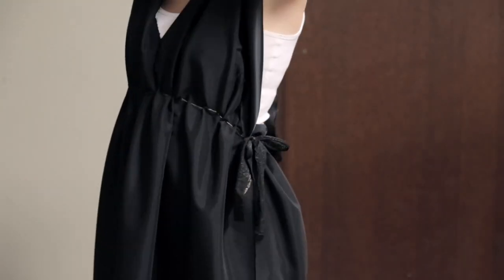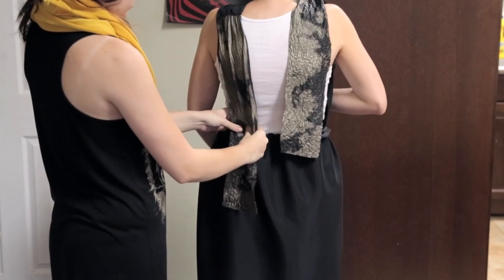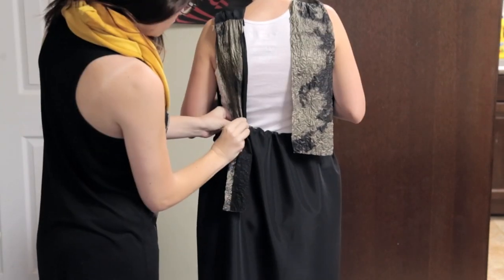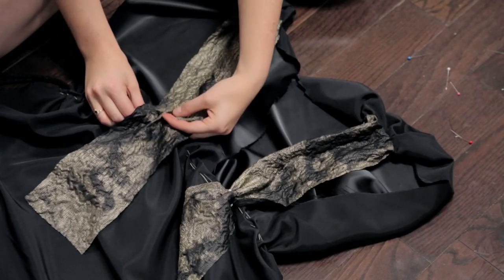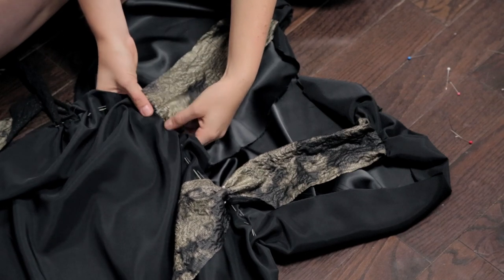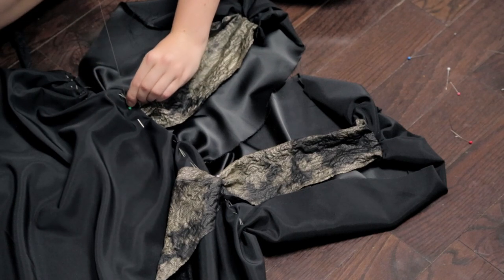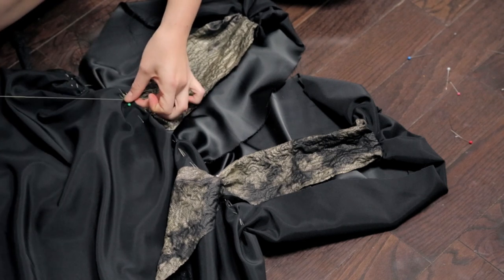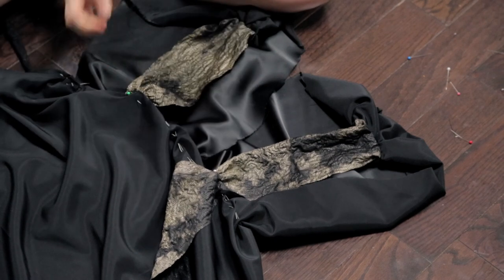Put on your dress to attach the back straps. Get a friend to help pin them into the right position and at the right tightness. After pinning both straps, take off the dress — make sure you pinned them on the inside. Then sew along the top waistband where the strap meets the waistband. Don't worry if it doesn't look very pretty because we're going to cover it with a belt. Repeat this for both straps.